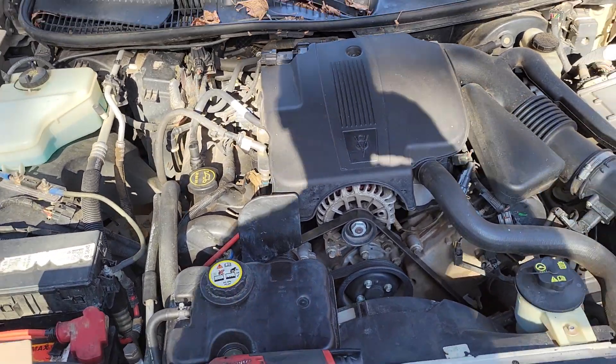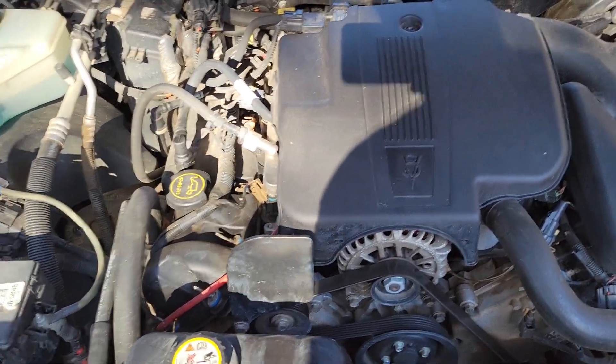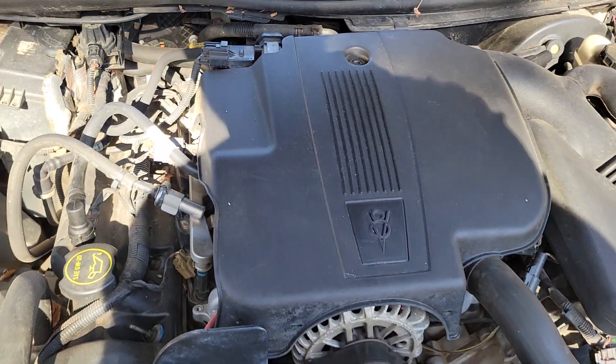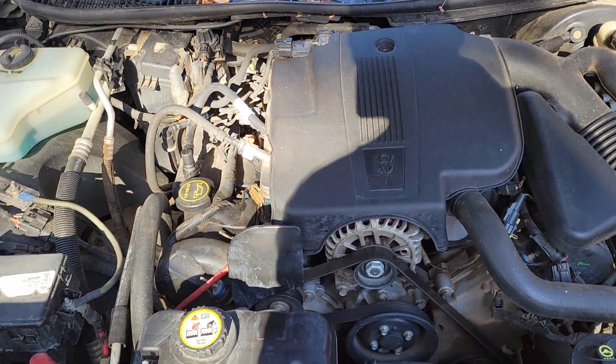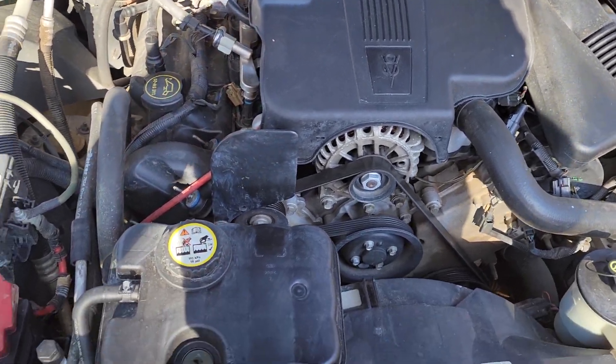Hey everyone, just doing the EGR valve on my 2007 Town Car. I had a code pop, and I tried taking the piece out and cleaning it, but unfortunately it was spotless — it was good, spotless — but it's still throwing a code, so I'm going to order a new one.